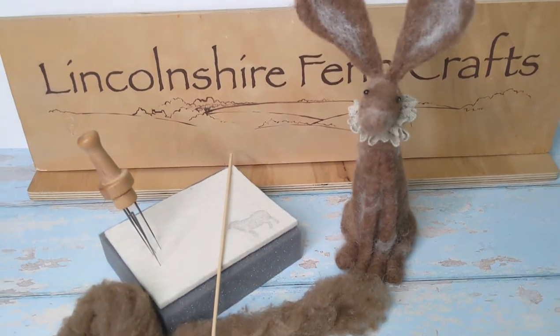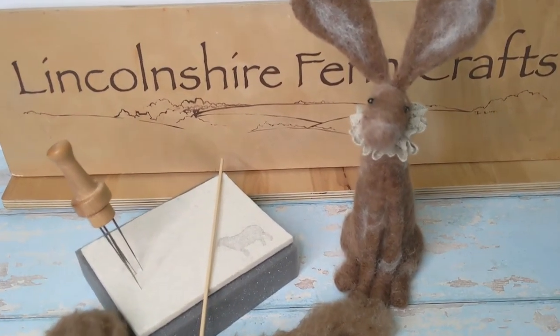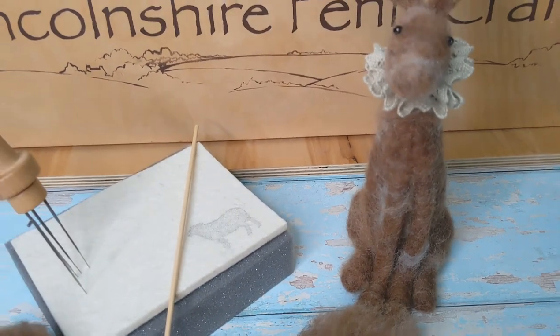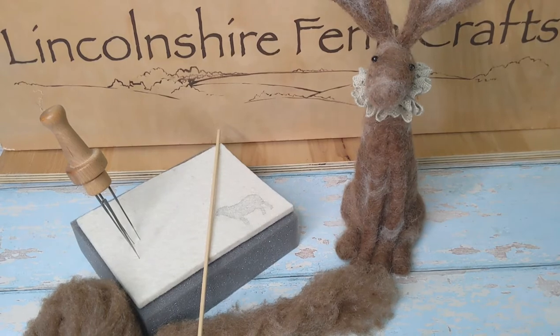We're going to create a really lovely smooth finish with really good symmetry. You can see on this hare here we've got lovely even ears, the legs look quite strong and straight and symmetrical, and there's no need for wires — no wires in those at all.